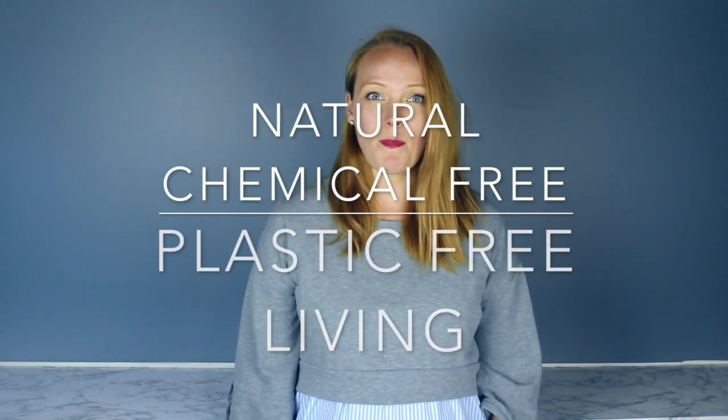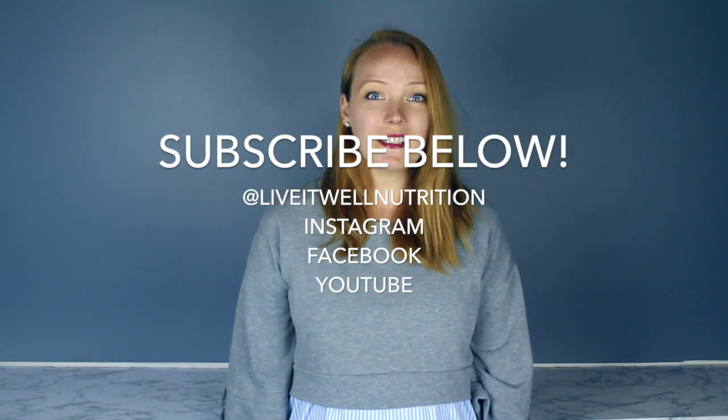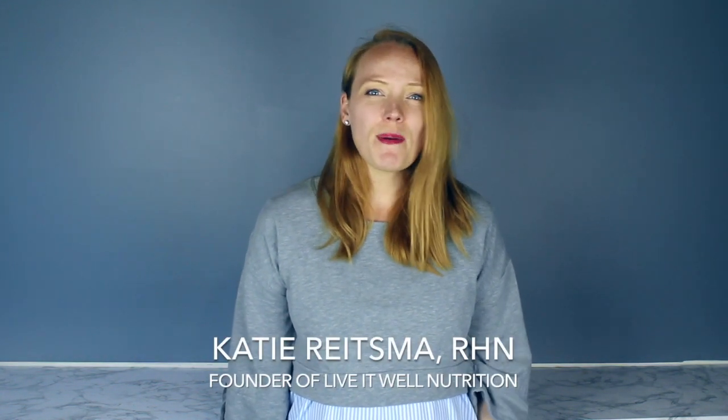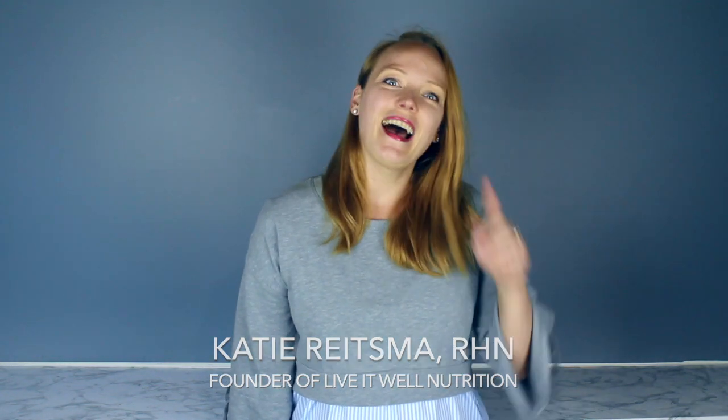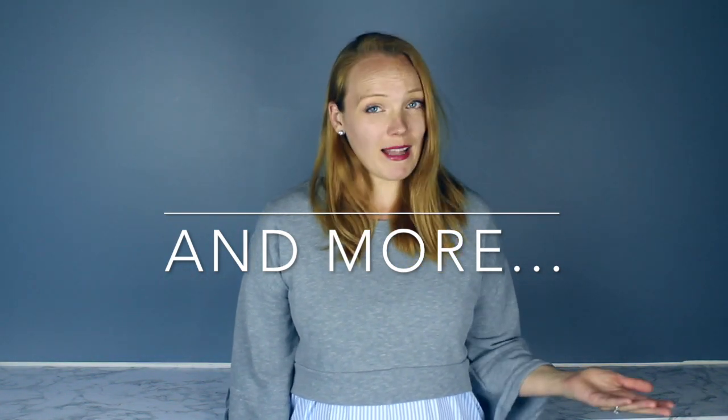I'm a huge advocate for simple living, especially natural, chemical-free, plastic-free living, and I try very hard to implement that into my home and a sense of normalcy for my son and soon-to-be daughter. If you don't follow me yet, please subscribe — I'd love to have you in the Live It Well Nutrition tribe. We talk about nutrition, minimalism, zero-waste living, mom life, and a whole bunch of other stuff in between.